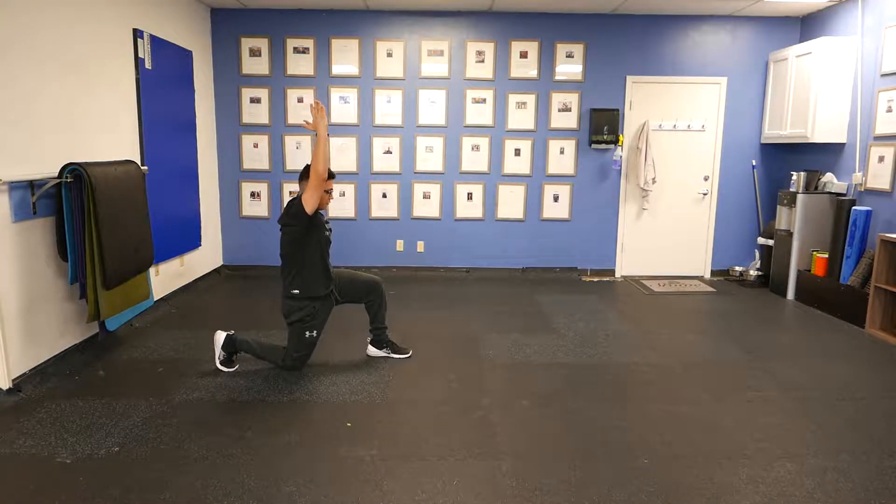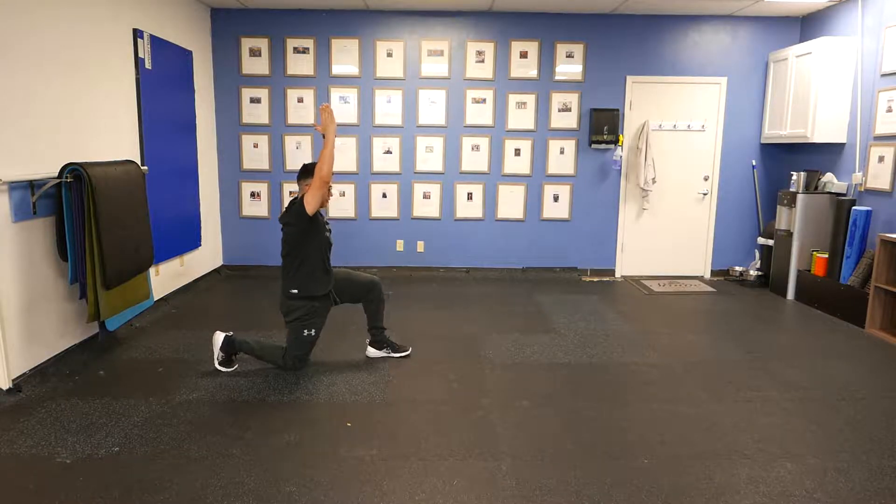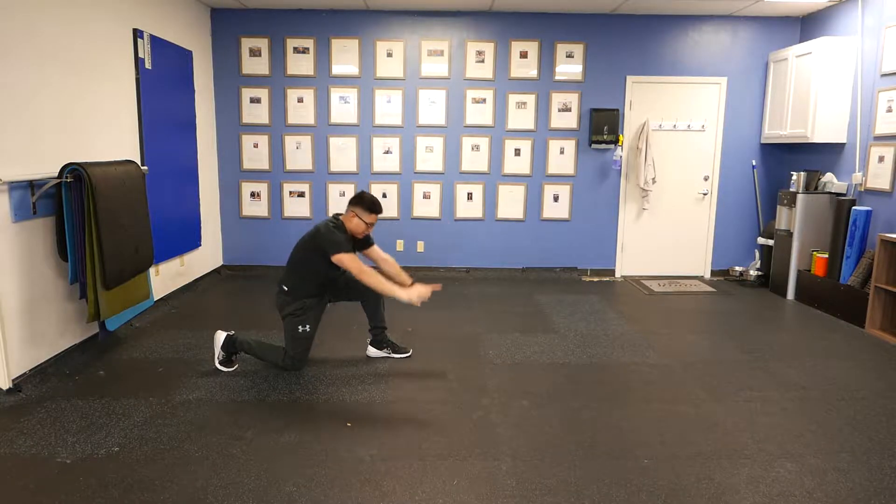Nice vertical shin. Vertical shin means that we're not pushing that shin forward when we lunge. We stop momentum while it's vertical and it's stacked over our knee.